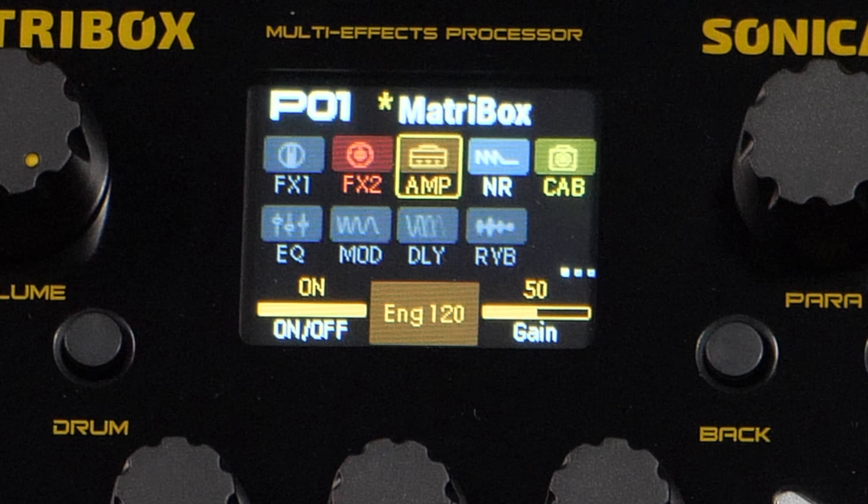Now let's go back and check out some of the other amplifiers here. We are on the Bogner Ecstasy Red right now. Ingle 120 — that one sounds really good, it's just very dark. Yeah, everything is set to 50 by default. These things aren't tuned so that when you switch to the amp it's in a good spot. You gotta be careful with the treble controls, they're very sensitive. But man, that sounds good.